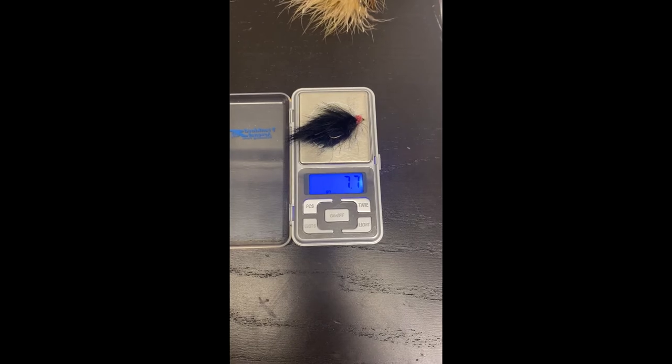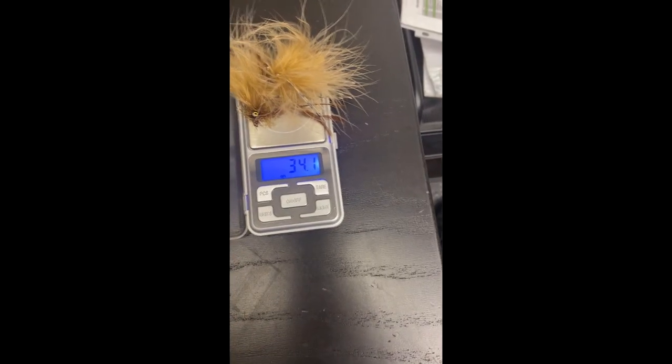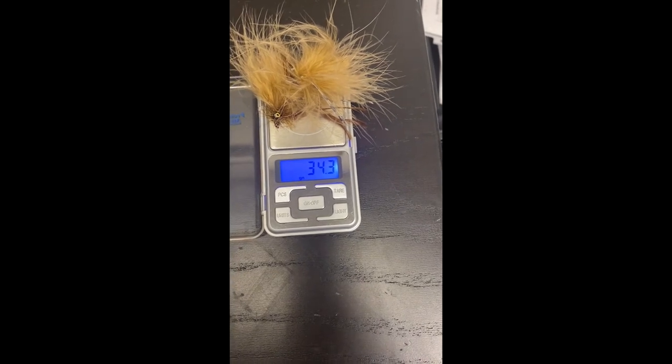Let's take a look at some flies. This egg sucking leech — let me drop it on the scales — weighs 7.7 grains. This big fluffy fly with dumbbell eyes — a real tractor trailer — if I drop that on the scales: 34 grains. That's a big difference in fly size.